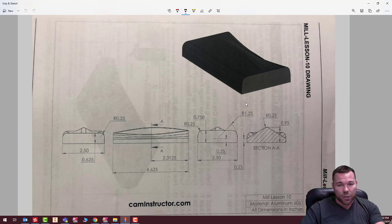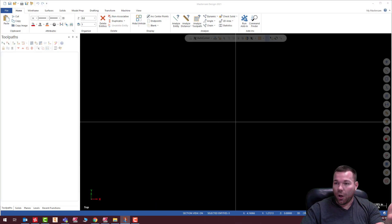So let's go ahead and get started. I am going to create a solid with this, not a surface. In the past I usually create surfaces, which is a little bit easier, but we don't work with surfaces as much. Generally, we work more with solids.